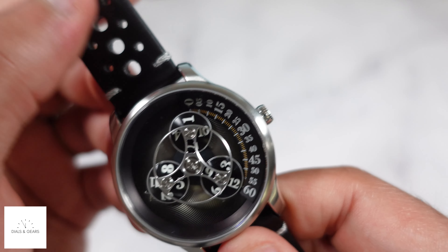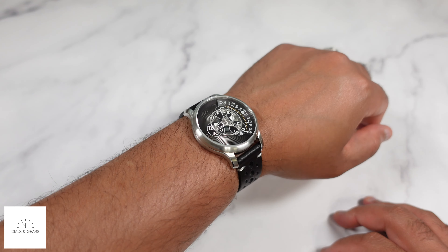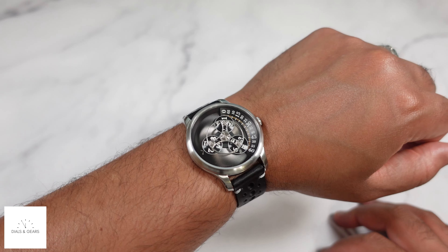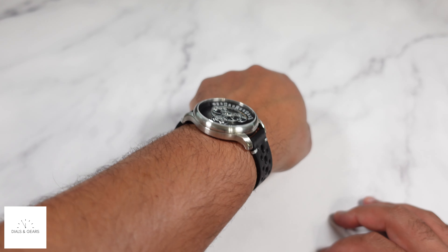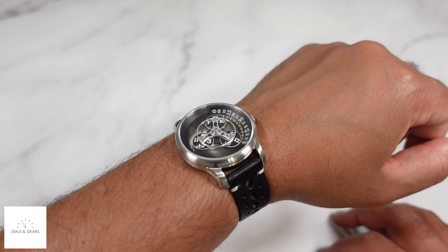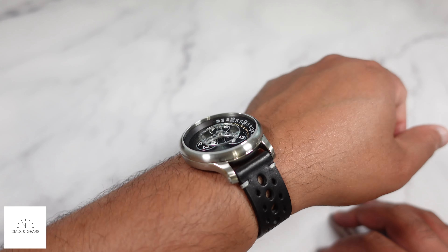Let me get this on the wrist so you get a feel for what this looks like. There it is on my seven-inch wrist — this is a 42 millimeter case. You get a little bit of water resistance, 50 meters.